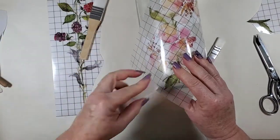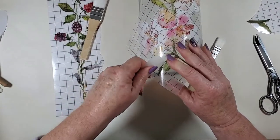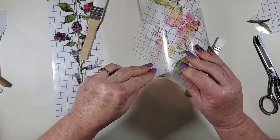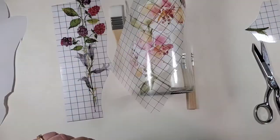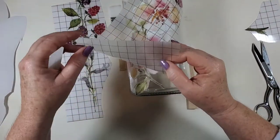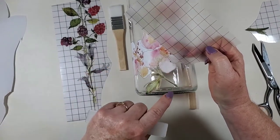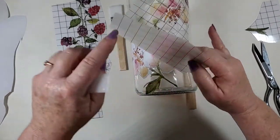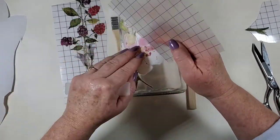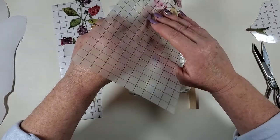And if a little piece happens to not lift up — like if you have a little piece that's left behind — go ahead and set it right back down and keep rubbing. It will just go right where you need it to, unless it's shifted by some chance.